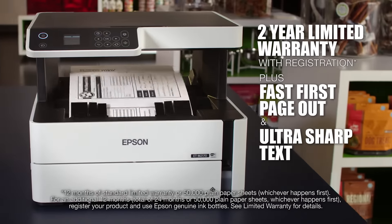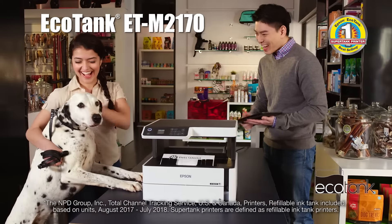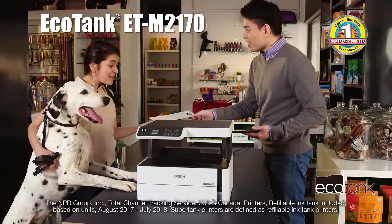Backed by a 2-year limited warranty and time-saving features, the EcoTank M2170 is an ideal choice for those seeking to reduce printing costs and improve productivity.